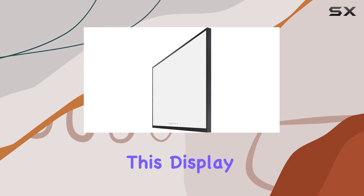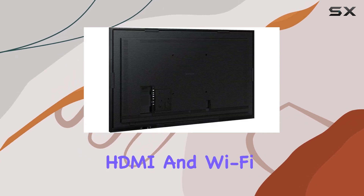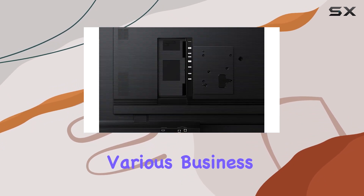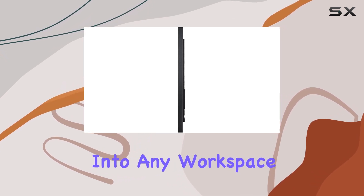What I really appreciate about this display is its business-oriented features. It's equipped with HDMI and Wi-Fi capabilities, making connectivity a breeze for various business setups. The flat design is sleek and professional, fitting seamlessly into any workspace.